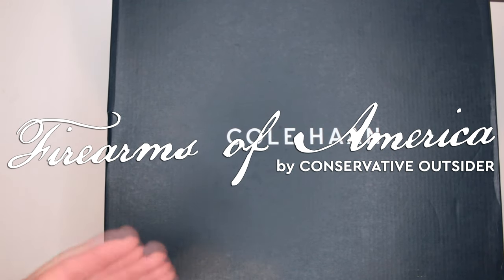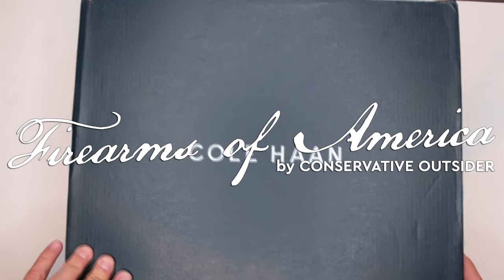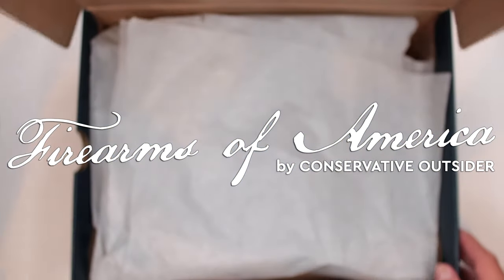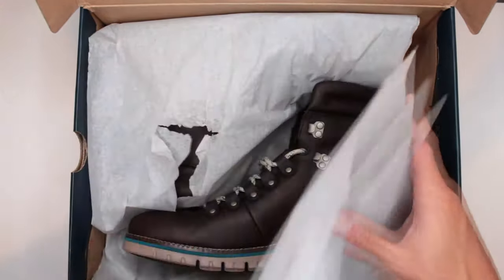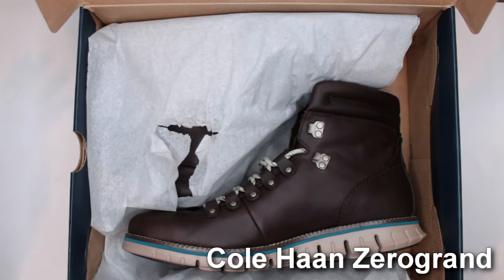Welcome to Firearms of America. Today I have some Cole Haan boots for review — specifically the Cole Haan ZeroGrand Hiker waterproof hiking boots.